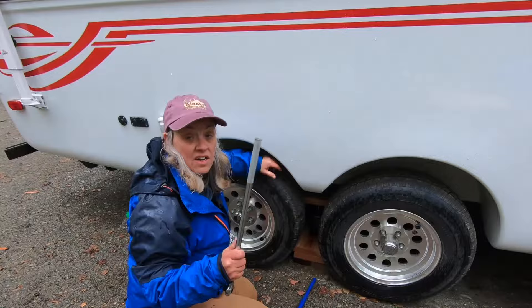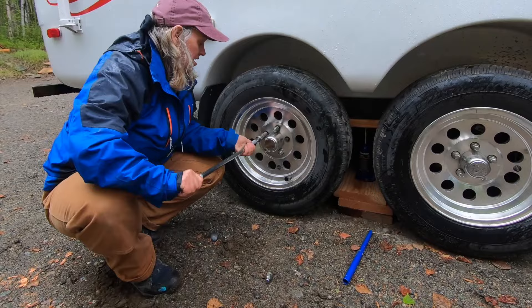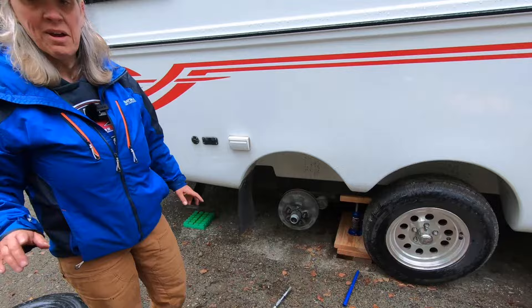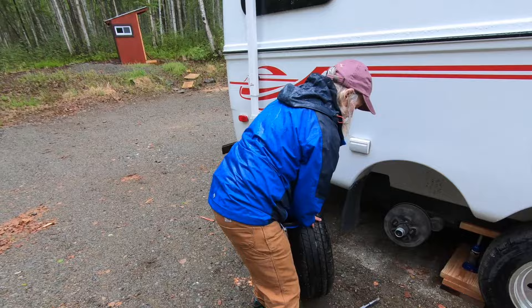I'm actually going to use my breaker bar — it's a much better handle and won't come apart. Of course, you can use power tools for this, but that would require us to use a generator. I'm going to go ahead and put the spare on this one. I'm never really comfortable having both tires off just in case something happens to the jack. In theory, just having one tire on here will hold the trailer up no problem. So this is a good safety practice.